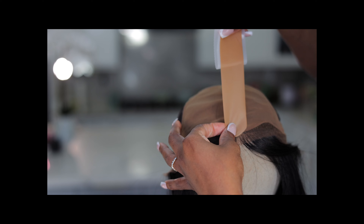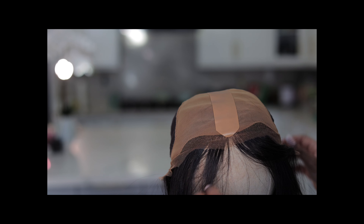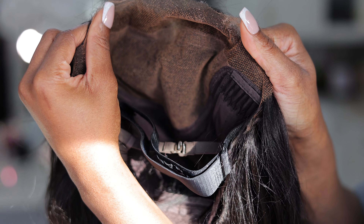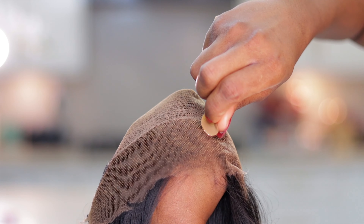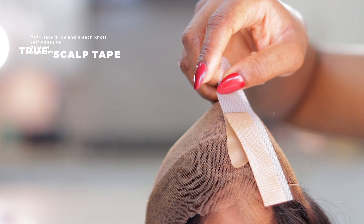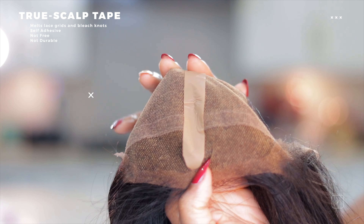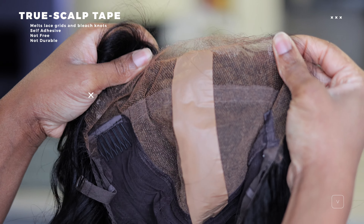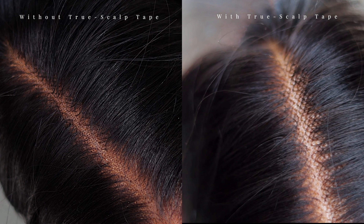Place the edge two inches away from the hairline so you get a natural flow and it blends beautifully. I'm showing you how to install the True Scalp Tape using an old wig — also from Hair VV. Cut the tape in a circular arc, stick it two inches away from the hairline, and this is what you get. This takes less than a minute and gives you a realistic, natural scalp look. Here's what it looks like without the True Scalp Tape and with it on the right side — look how natural it looks.